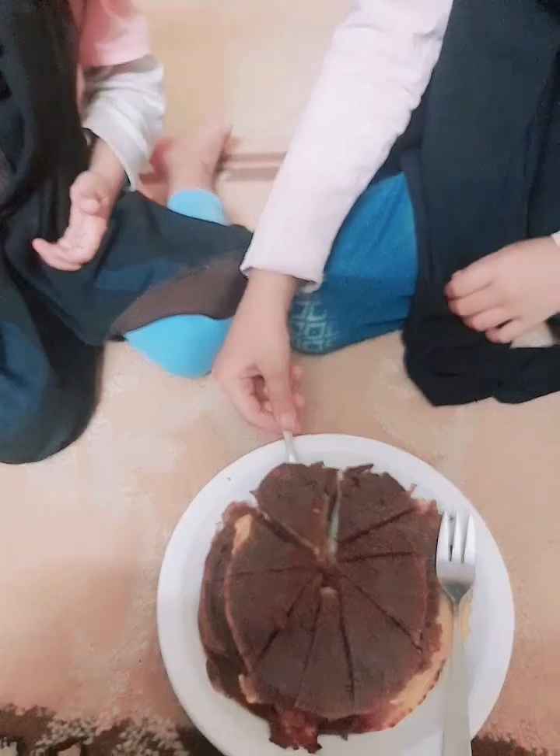Guys, look — our pancakes are ready! I'm fasting, so let's not eat them, but my sisters are here to try them. I cooked these for them, and her mom said to make something for them, so here we go. Try it!